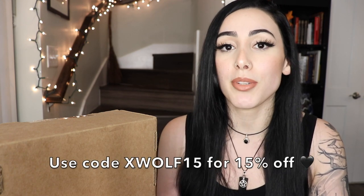On the website there's an option to shop previous boxes if you missed one you liked. She also often sells individual items from boxes, and there are items on her website that aren't included in the box either. I also still have a coupon code — my code XWOLF15 is valid for 15% off your first box if you're thinking about ordering.